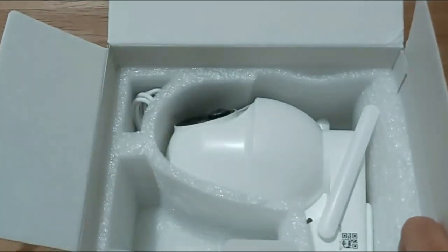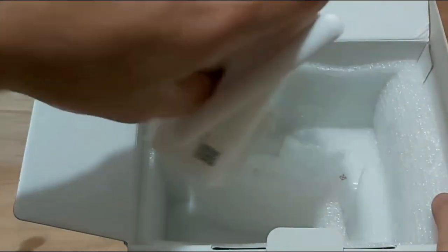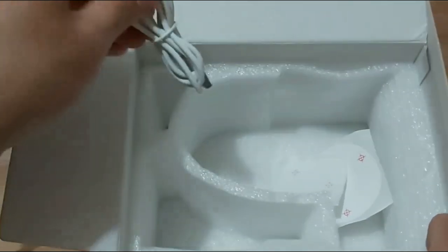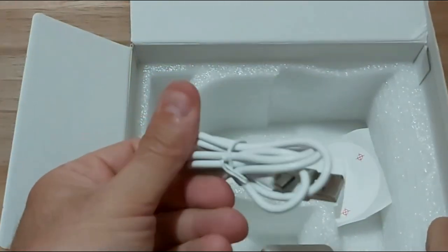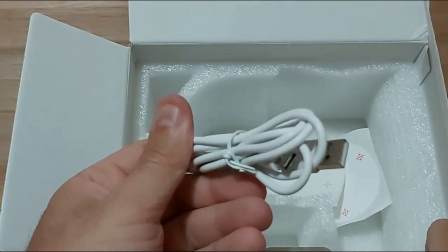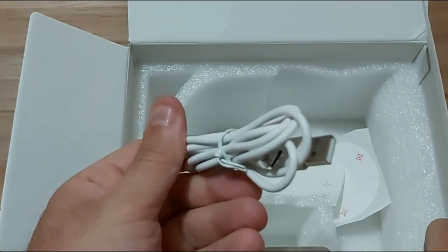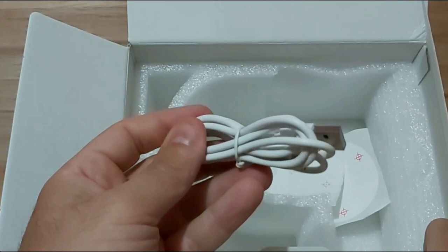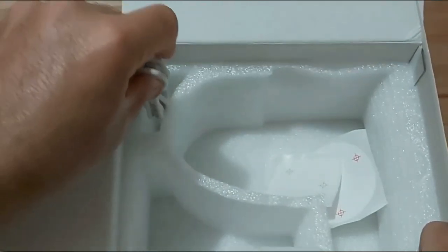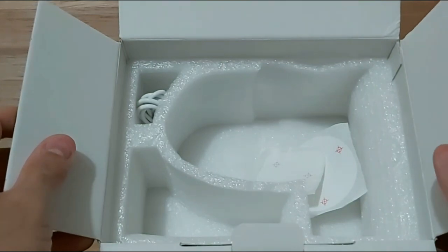Before showing the camera, let's finish with the accessories. They also provide a USB-A to USB-C charging cable, so you can fully charge the camera before placing it outside to be charged by the sun. That's actually what I did — I plugged it in overnight and charged it fully before installing it outside.